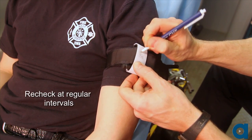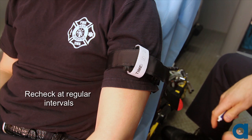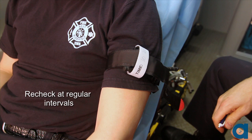Recheck the tourniquet at regular intervals and each time the patient is moved to ensure it remains properly secured and the bleeding remains under control.